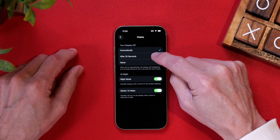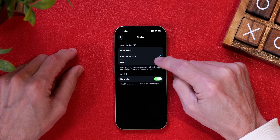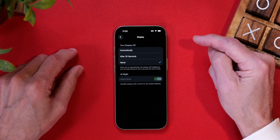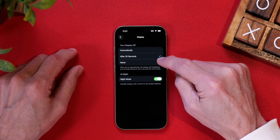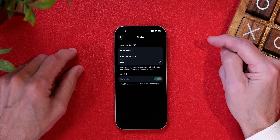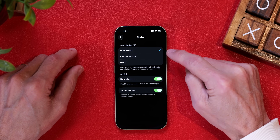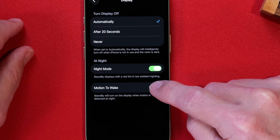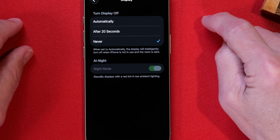I hate the automatic setting because it always goes dark before I want it to. If you choose After 20 Seconds, the screen will turn off after 20 seconds. I leave this setting on Never because I often use my iPhone in standby mode as a status board and just want to glance at it whenever I want. I also leave Night Mode on — when activated, the iPhone tints to a dark red color so as not to be too bright at night.